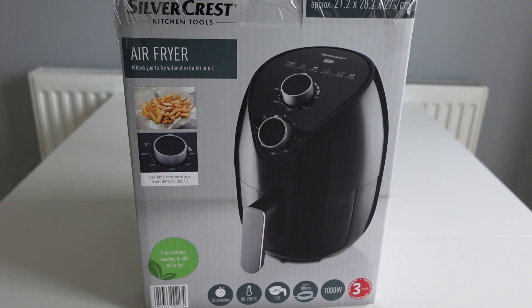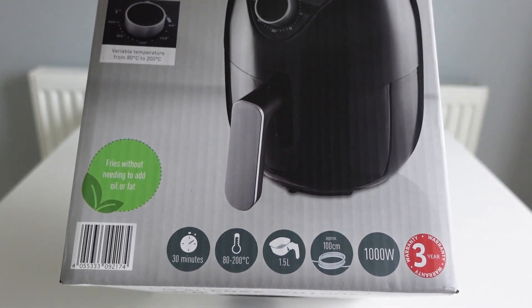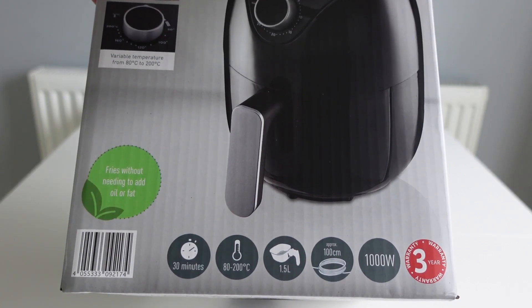An air fryer allows you to cook food in a more healthy way because you don't need to add extra fat or oil. This one has a timer, temperature control, a 1.5 litre basket, and it's a 1000 watt machine.